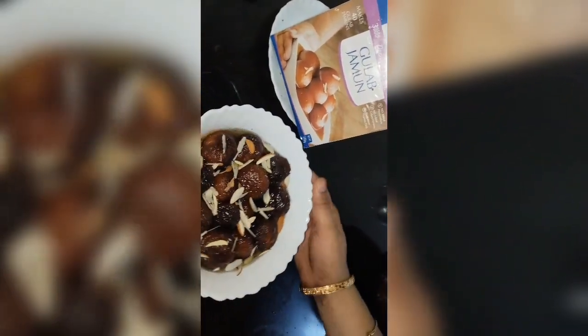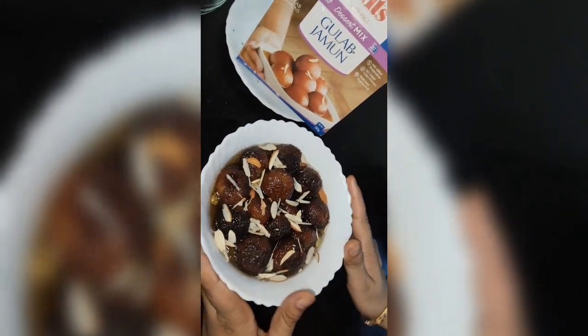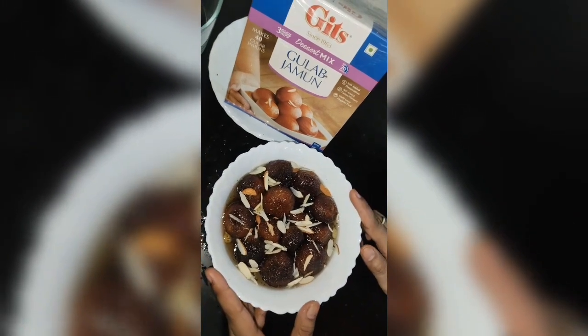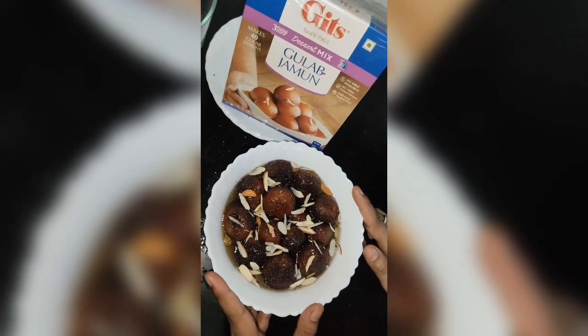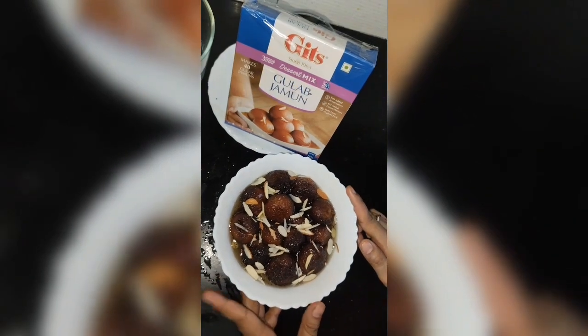My recipe is ready — gulab jamun, easy to make! If you like my video, please like and subscribe to Village Ariba Cooking Channel, share with more friends. Thank you, Allah Hafiz.